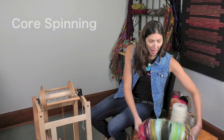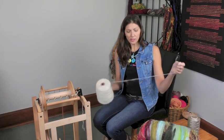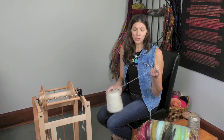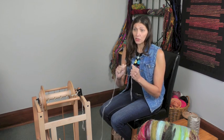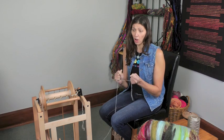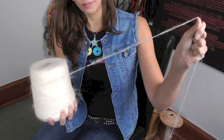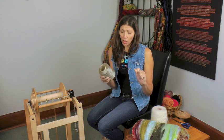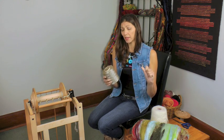I have carded a bat, done on a double wide drum carder. The core I'm using today is a brushed mohair. One thing I recommend when choosing a core is to make sure that it's strong — it should be difficult or impossible to break with your hands. I like to use Tencel, which is really strong, or linen from combs. I'm also going to use a second core, so we're going to experiment a little with using two cores and some variations on core spinning.